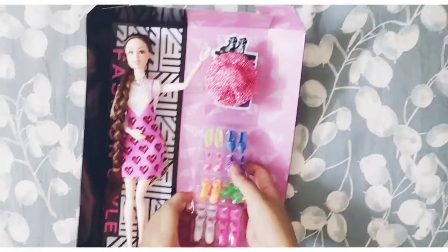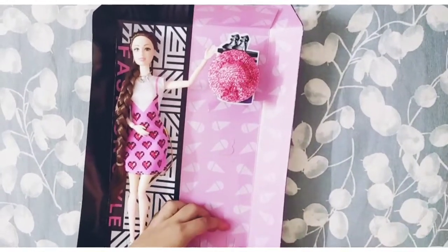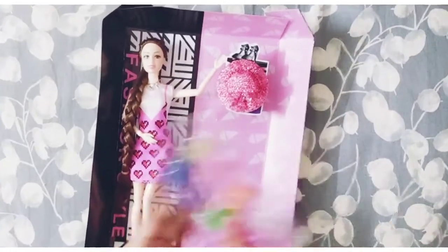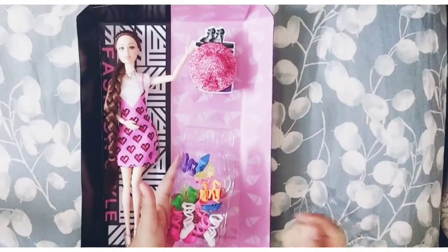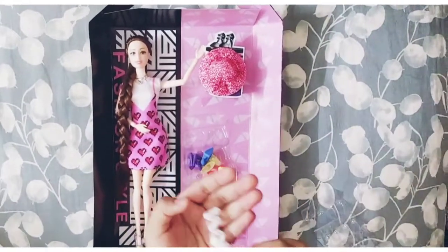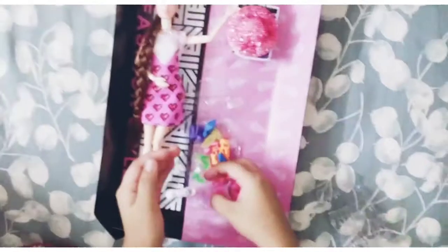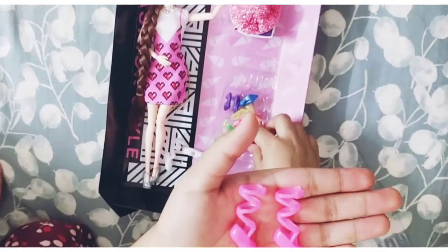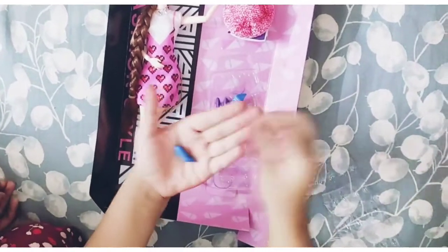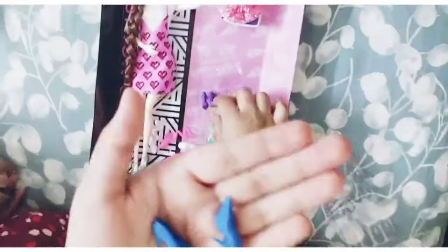We have a lot of shoes and I'm very excited to open this too, so let's start opening. I open from the back side — there are a lot of shoes! I'll make another unboxing video. If you guys want, you can subscribe to my channel and like my videos. My next video will come soon.